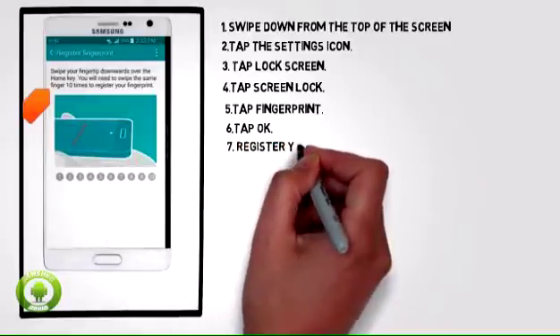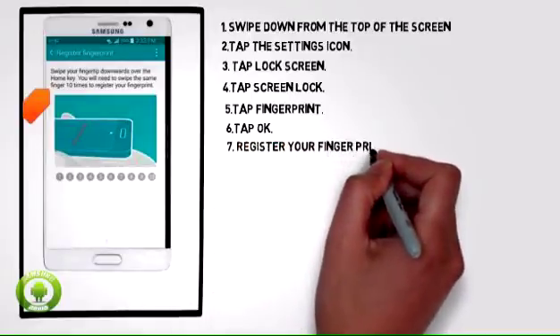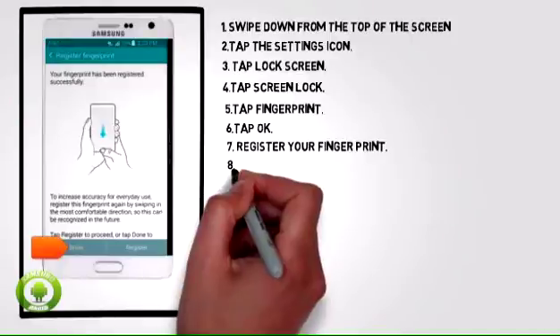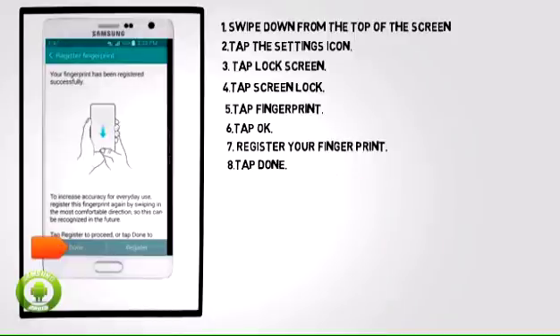7. Follow the prompts to register your fingerprint. 8. Tap Done.